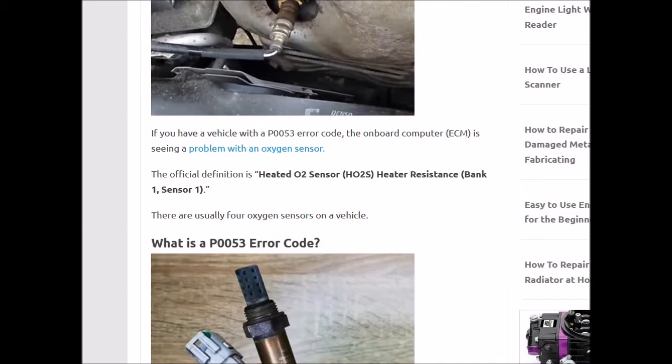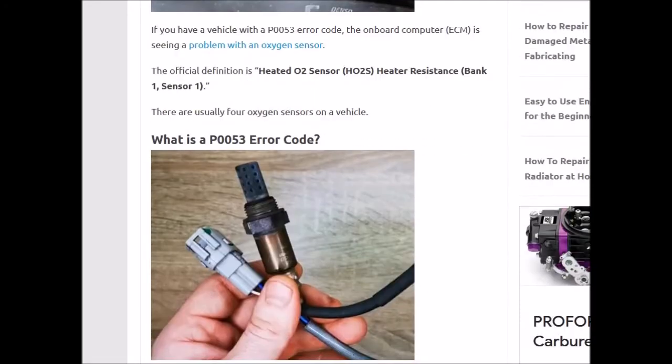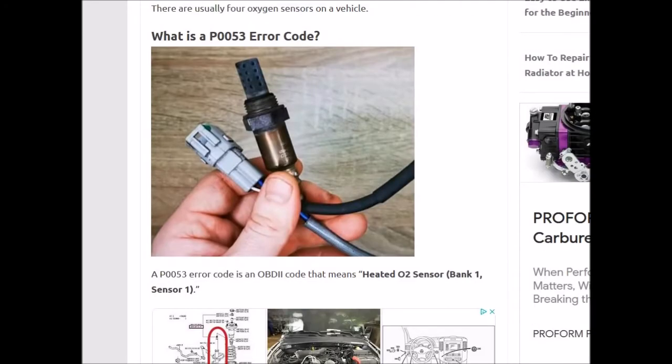Sensor 1 is always the first sensor leaving the exhaust because there are two sensors. One will be upstream, which is before the catalytic converter, and sensor 2 would be downstream, which is after the catalytic converter. So to find bank 1, sensor 1, find the side of the engine with the number 1 spark plug and look for the first sensor right when it's leaving the exhaust. That'll be the one causing the P0053 error code.